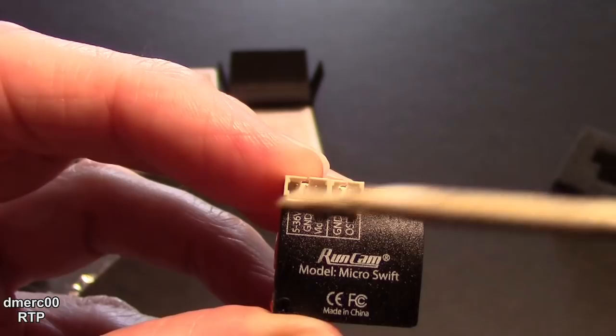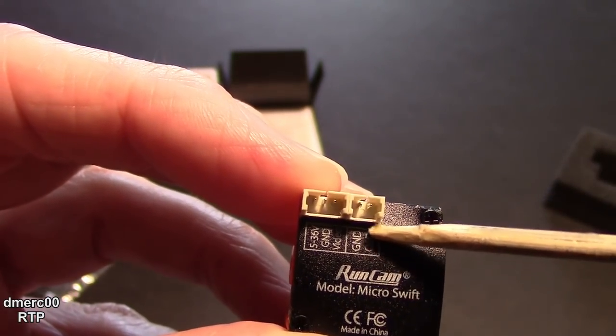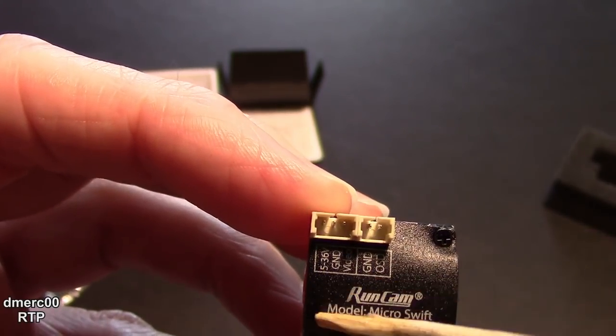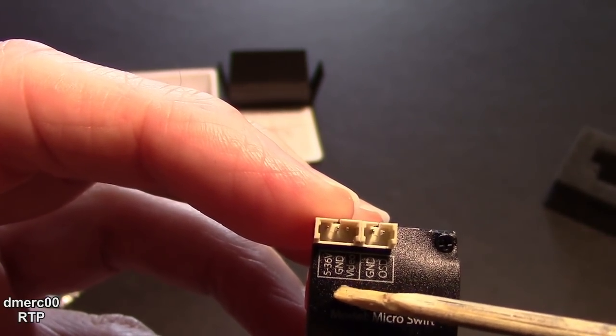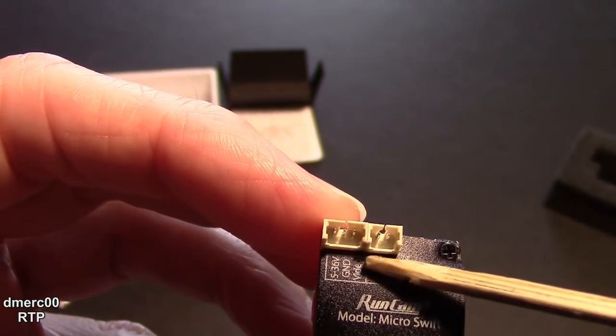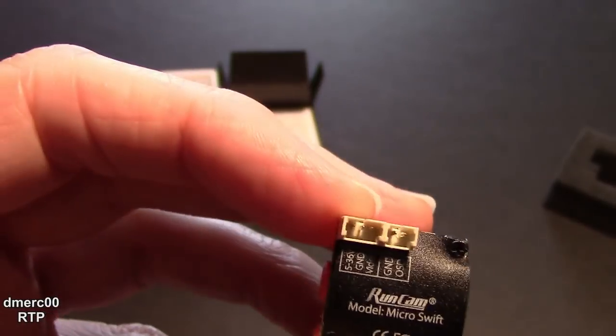If you look on the back here, the OSD for the menu uses one connector and the ground is there. Then we have the input voltage — 5 to 36 volts — on this pin, followed by ground and then the video. Fairly simple.